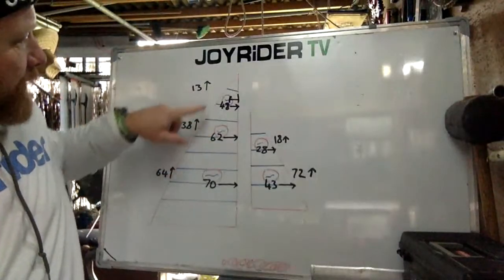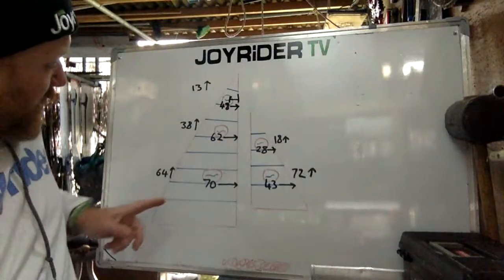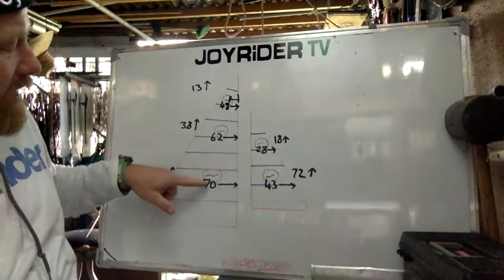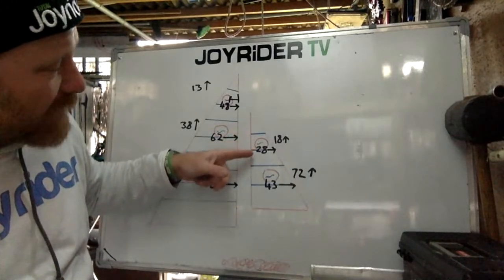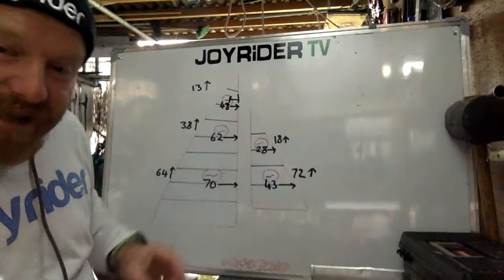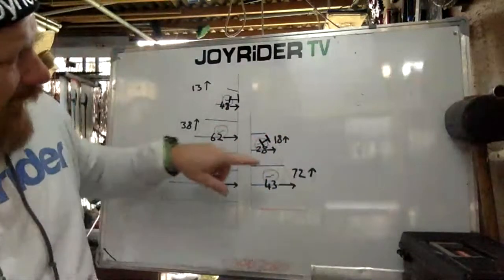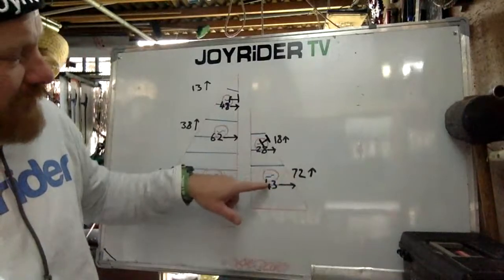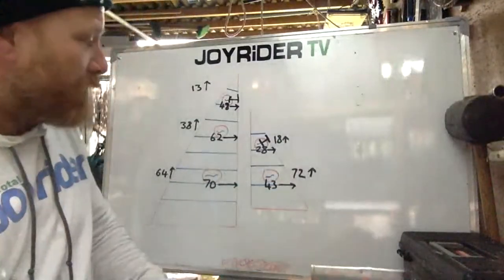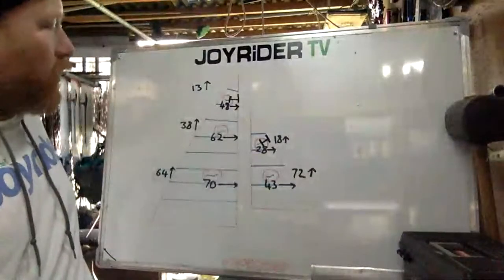The next mainsail telltale is 64 centimetres from batten number seven and 70 centimetres from the luff. For the jib telltales: the first is 28 centimetres from the luff, 18 centimetres above the batten — again perpendicular to the luff. And then the last one in the second panel is 72 centimetres above the batten and 43 centimetres from the luff. So there you go — I'm sure there's plenty of time to have paused and written it down or screenshotted it.